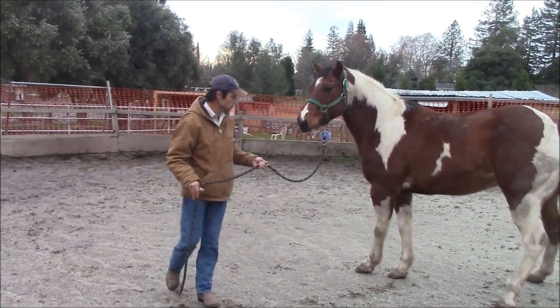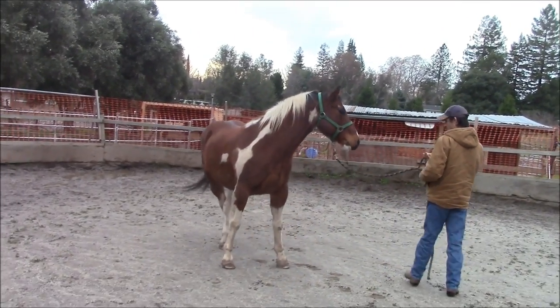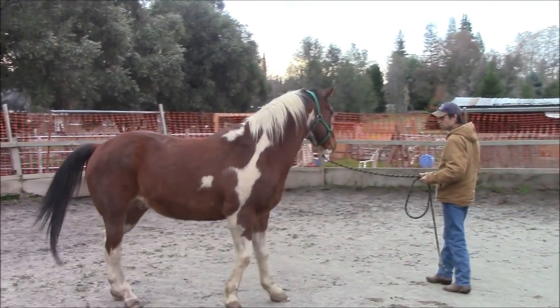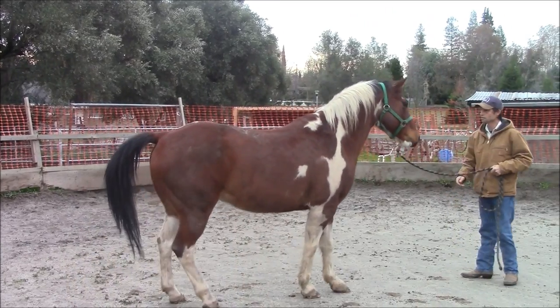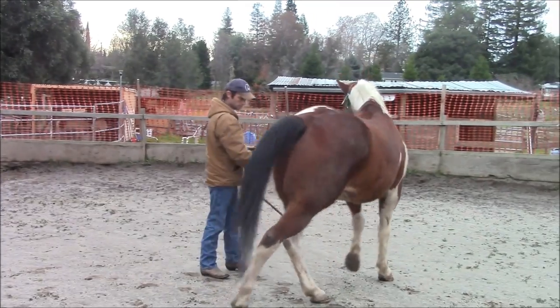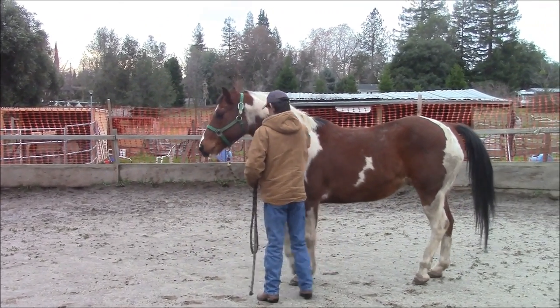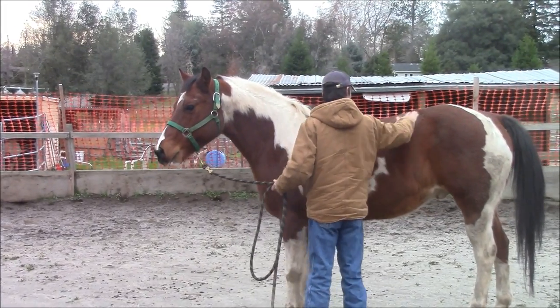This video is on scared and abused horses — this is part two. As I start working with the horse, he tries to back away. He's scared. I tried pulling back there a little bit. So I'm going to go ahead and start petting him on the side here, and he's nervous. He's tensed up pretty good.